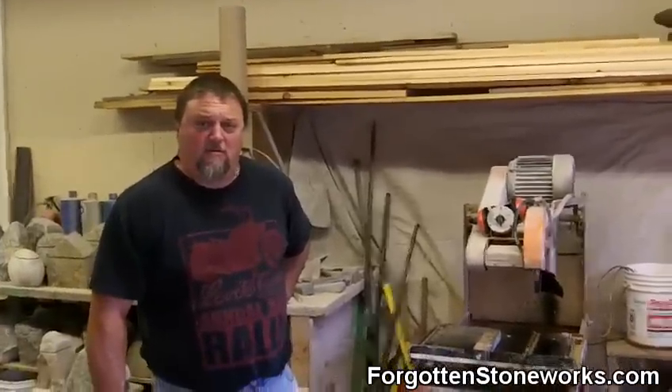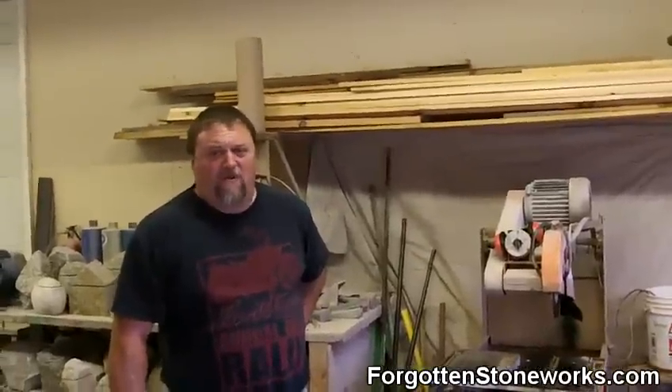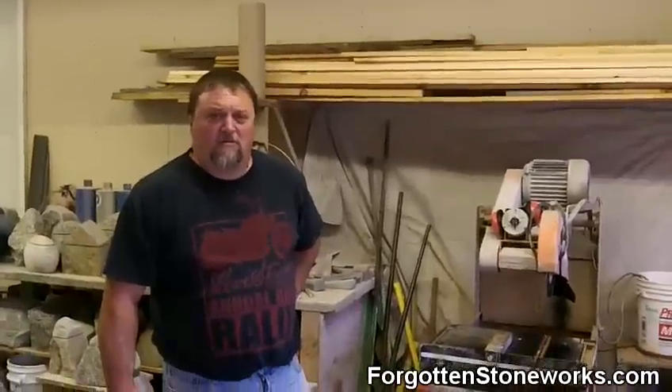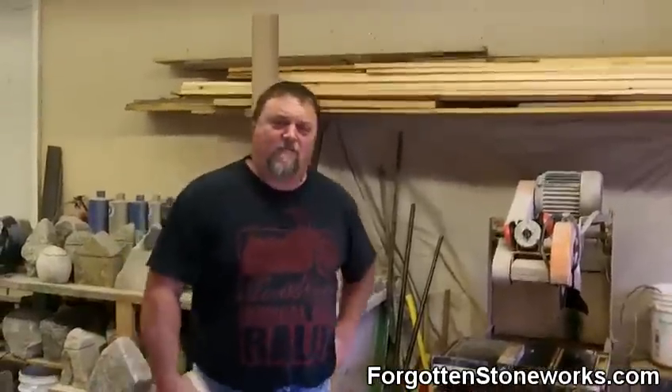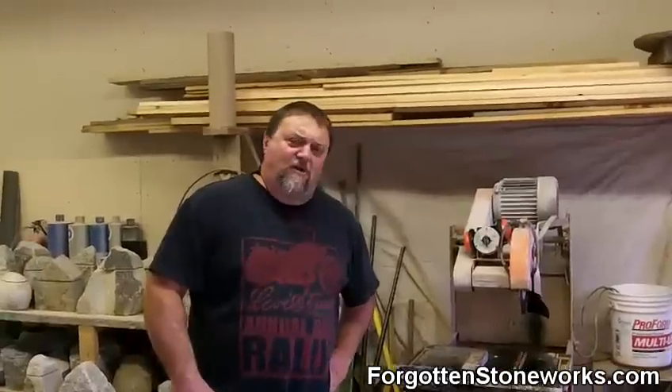So how much is a 7-inch diamond blade? About $50. Well, that doesn't sound too bad. So how many cuts did you have to make here?